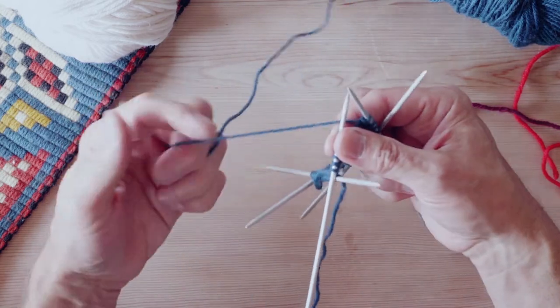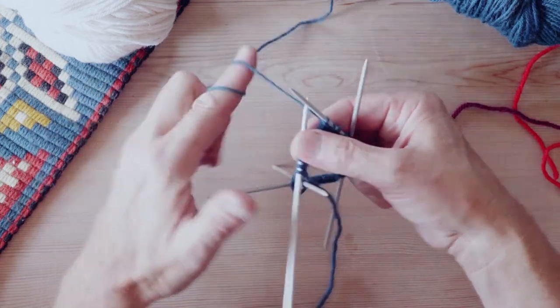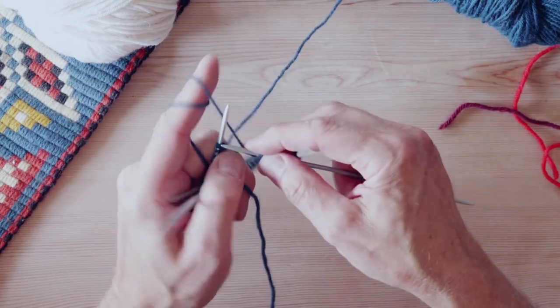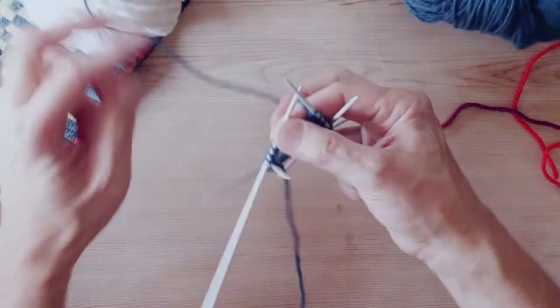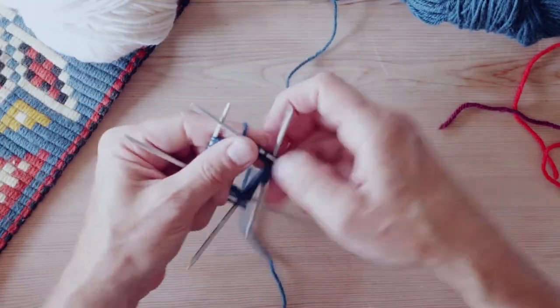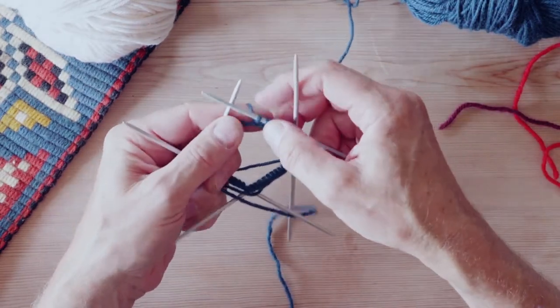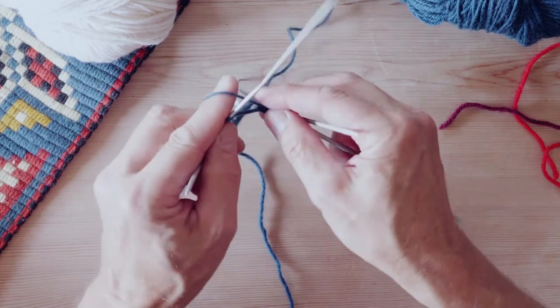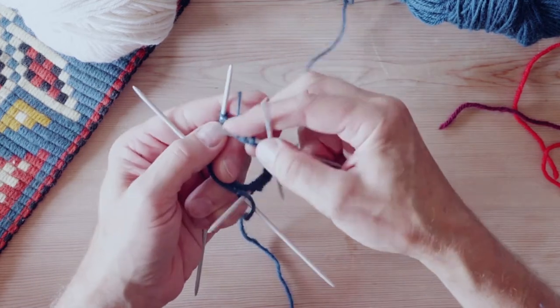Continental — like when you do Continental, I think you do something like this and the finger is up in the air and you have to move the yarn and the finger. I can't do it. It's horrible. So like my grandmother said, put your finger down and knit. Don't put the finger up in the air. It has no purpose. It's like a waste of time. Just put it down and pick directly.